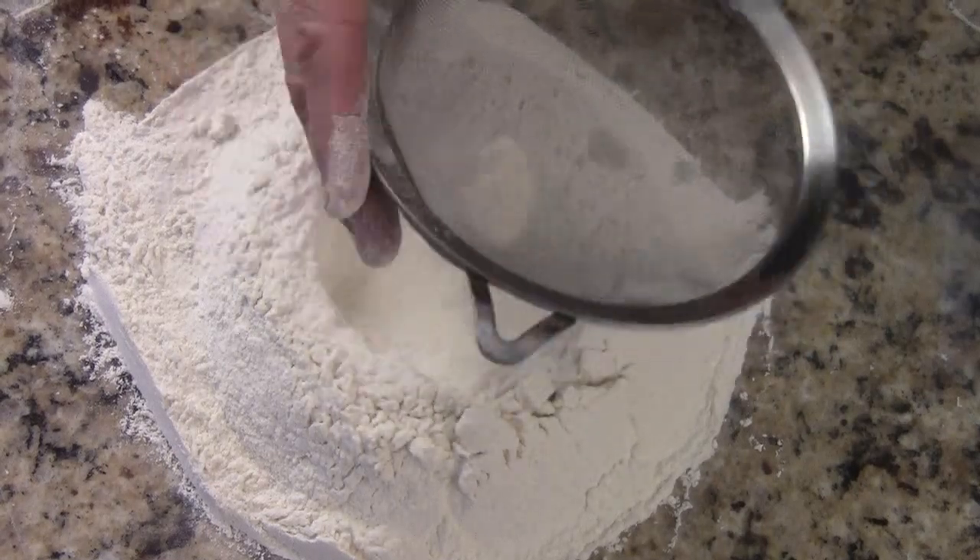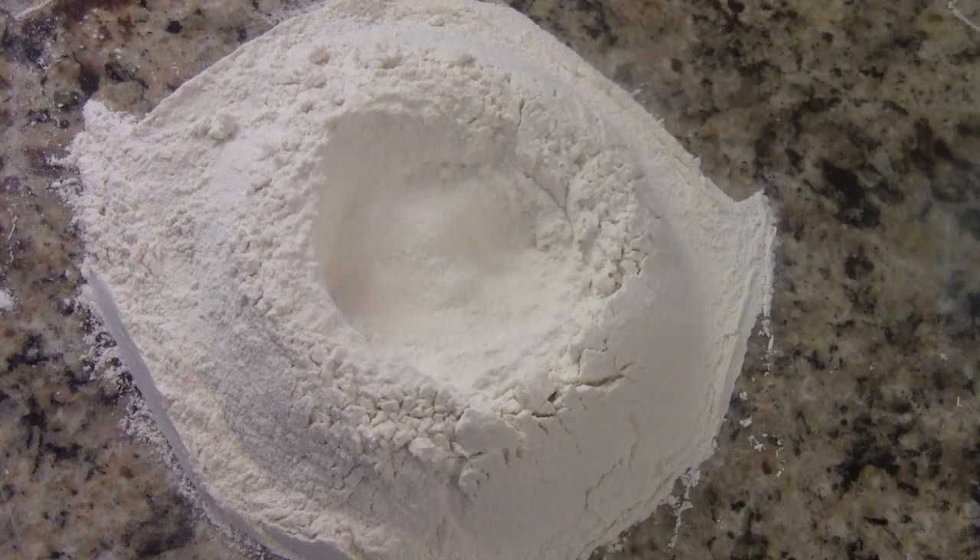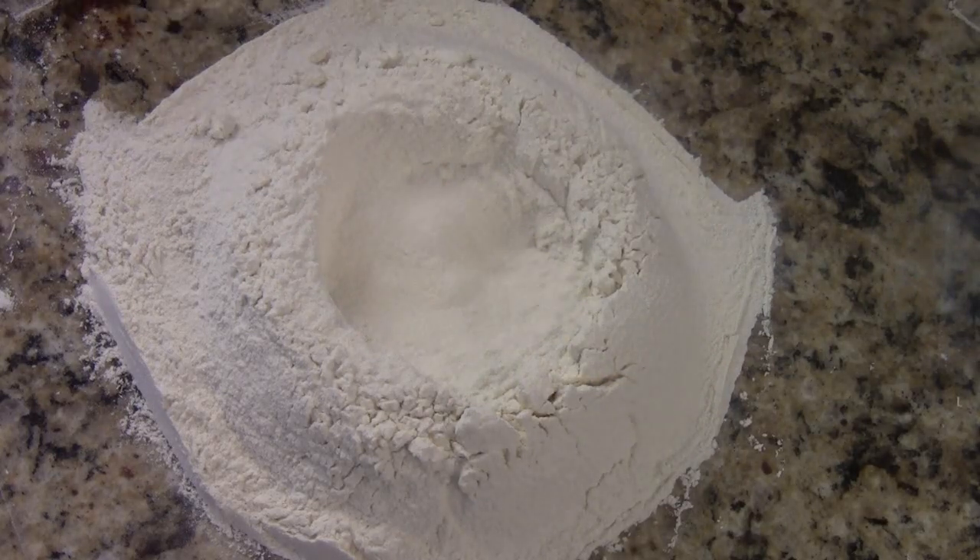Hi, Ni Hao. I'm Chef Tom. Today we are making chicken dumplings, and it's Chinese New Year. Everyone, Happy Chinese New Year of the snake. Xinyan Kuai Le.